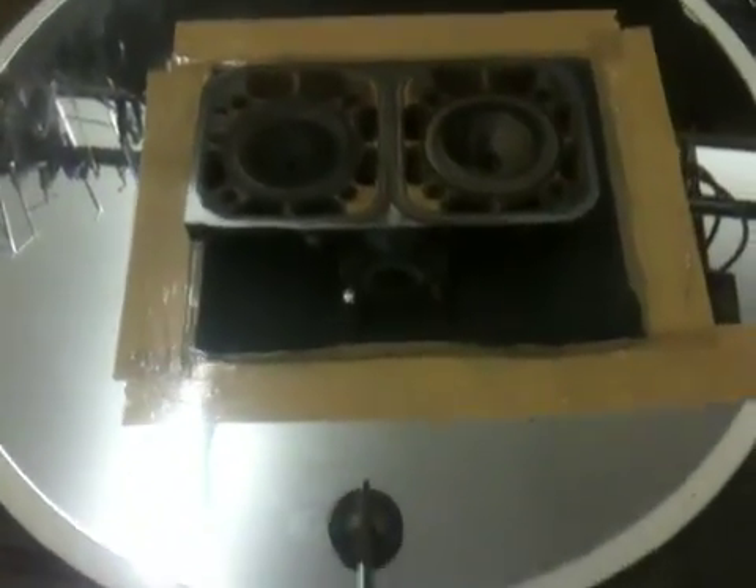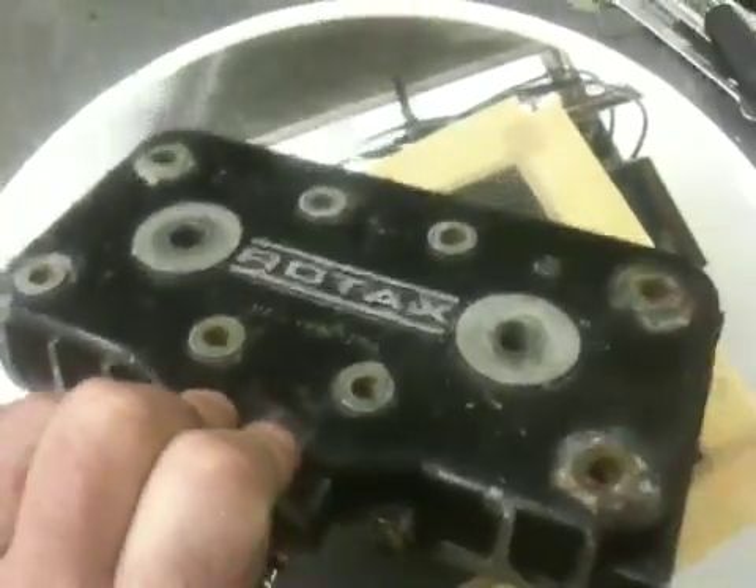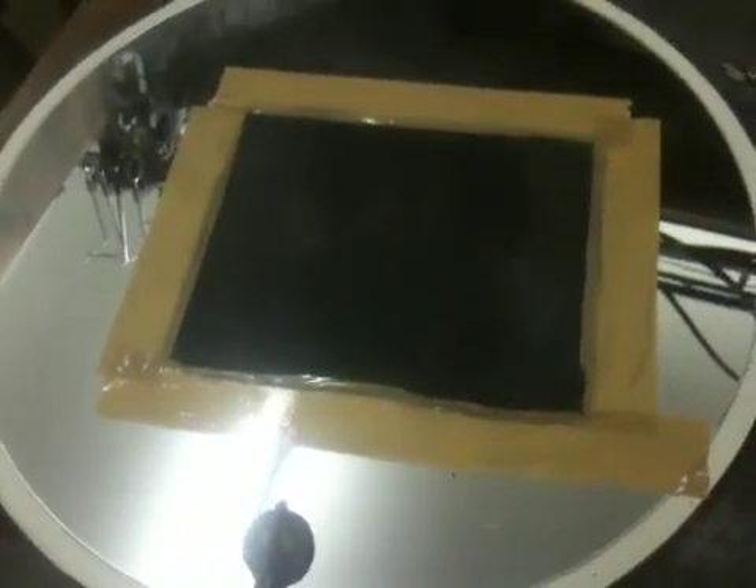This is the way I'm going to test how the head of my microlight is warped. It's a Rotax engine, all 462. I'm using a mirror. I've taped down some wet and dry flat on it, because the mirror's flat.